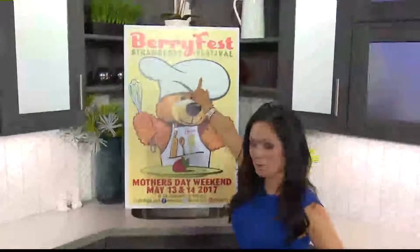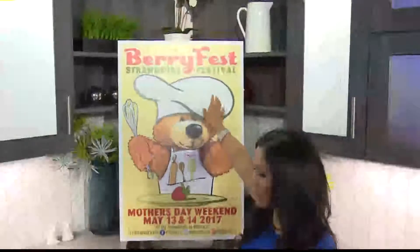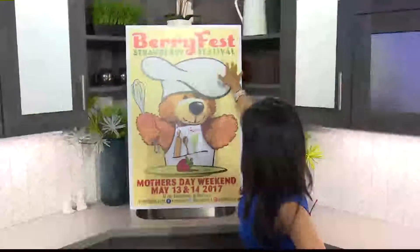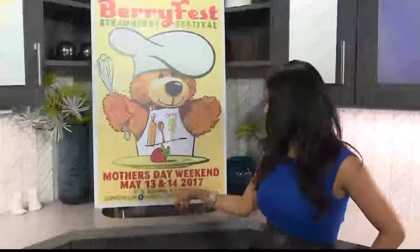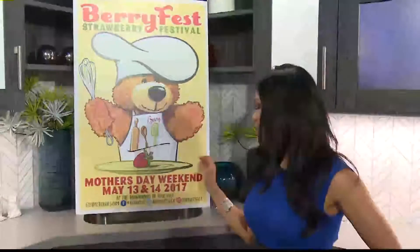We're talking Mother's Day and Berry Fest. You don't need luck on Mother's Day if you take your mom here. Berry Fest — the Strawberry Festival — is this weekend. Mother's Day is on the 14th, by the way. It's at the fairgrounds in Roseville. The website is feedmeberries.com.